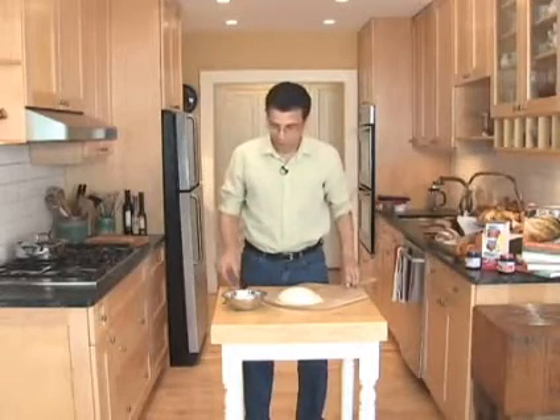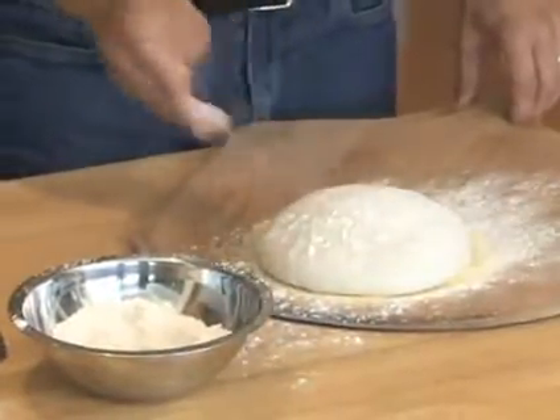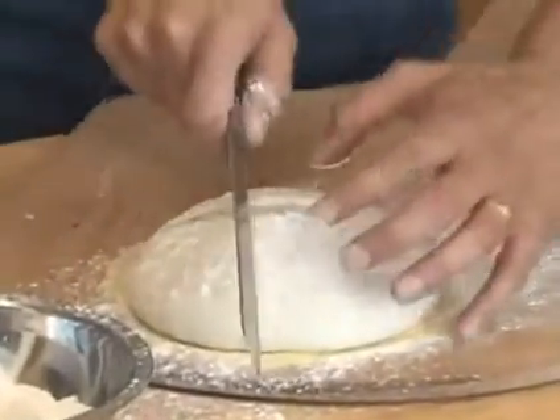The loaf has been sitting now for 40 to 60 minutes. I'm going to throw a little bit of flour on it so that my knife doesn't catch in the dough. I'm going to slash it so it opens up beautifully — I'll make a cross in this particular loaf.